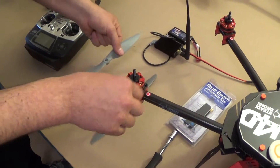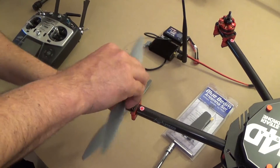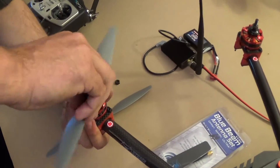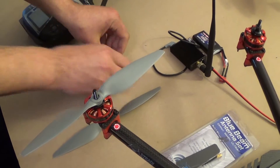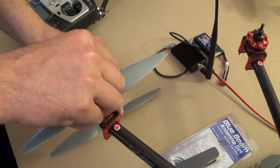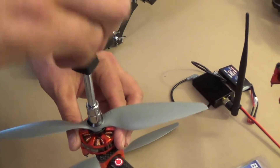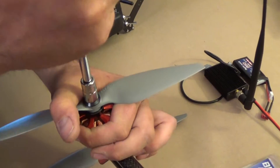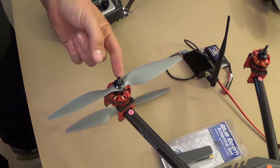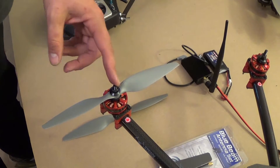This is a counterclockwise arm, so I'm going to put a counterclockwise propeller on there. It will take a little bit of wiggling around to get it seated all the way down. Put the washer on, then the nut down. You don't really want to go too tight on these — you can break the aluminum shaft. They need to be snug until it stops and then about another eighth to a quarter turn.